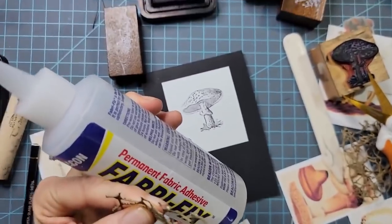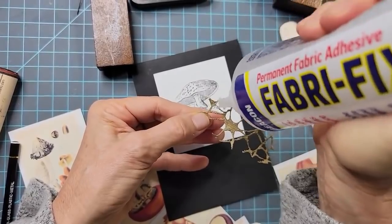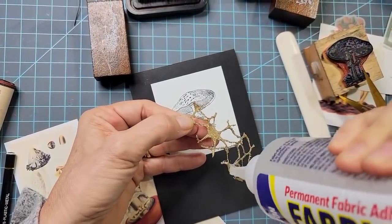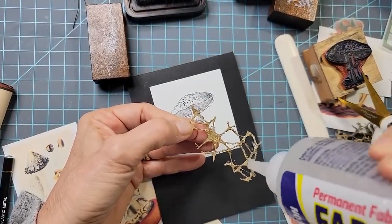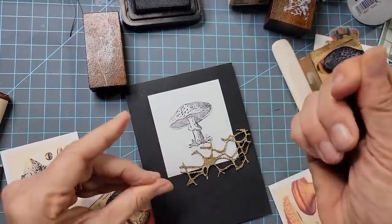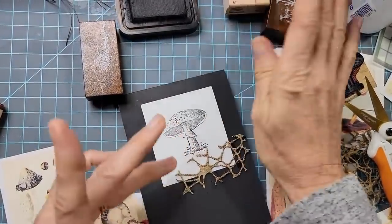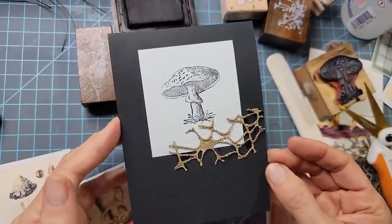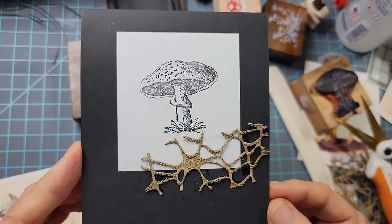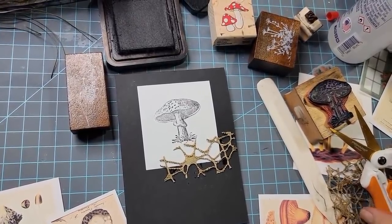I found this weird rope-like material — I'm going to put a little of it in the corner. I don't know exactly what it is, but it looks kind of cool. Let's just grab stuff and play with it. I'll glue it down. It's a weird piece so I'm putting the glue on it directly. There we go — very sophisticated in a mushroom sort of way. This stuff looks like the hyphae of the fungus. That's the hyphae of the fungus — pretty fancy!